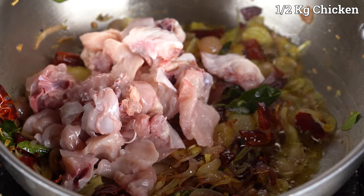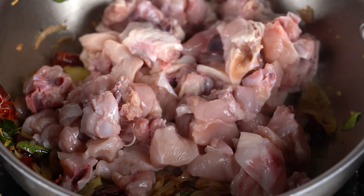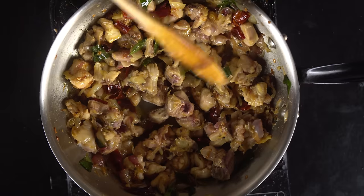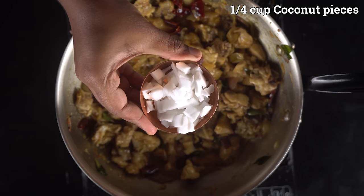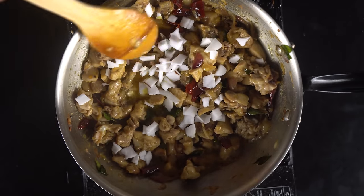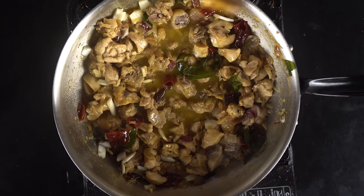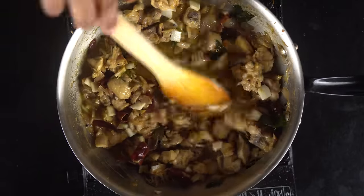Now we have to cut it like this. Then we cut the roast egg and add a little. The rest is done with the chicken. Now you can see the chicken is cut into a layer. At this stage, you can cut it in small cuts. We will cut a little and start the chicken. We will cut the chicken.